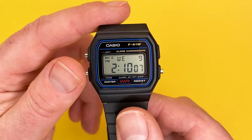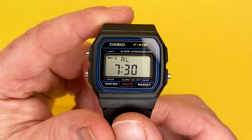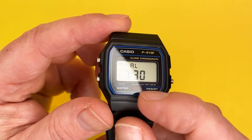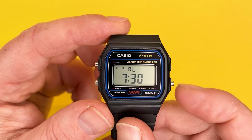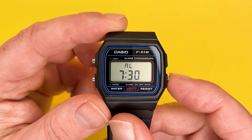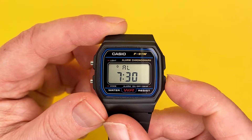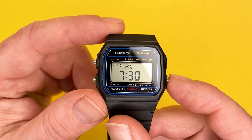Moving on, the next function to show you on the Casio F91W is the alarm. First of all I'm going to show you how to turn the daily alarm and hourly signal off. That is easily done by pressing the 12/24-hour button. To turn just the alarm on, you press it once; to turn just the hourly signal on, you press it again; and if you want both on, you press it one more time. As you can see, the icons show you that the daily alarm and hourly alarm are both active.